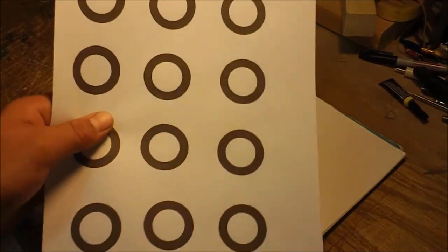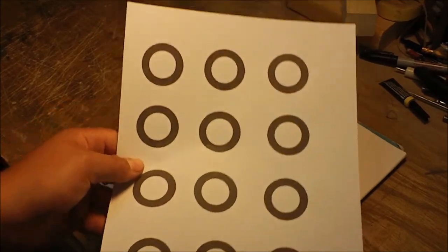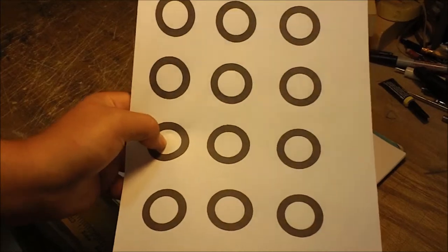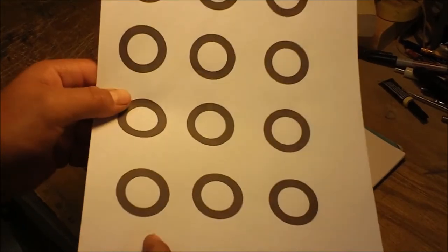Since I can't really stack cut a lot of three-eighths — I guess I could — I just cut out a whole bunch of these circles here for the patterns of the salt and pepper shakers.